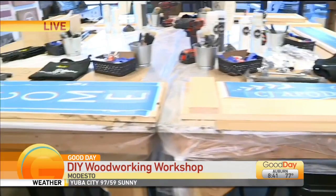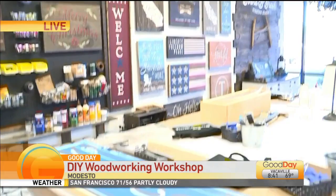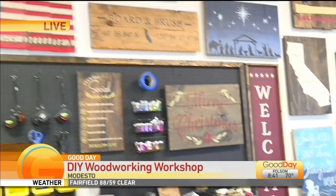As we take a look around, you see all the fun tools and all the options. That's a fun welcome sign that you can do. And I see you have some Fourth of July — are you guys doing Christmas in July? Oh, I see a Christmas sign! We have people that come in and do Christmas all year here at Board and Brush.